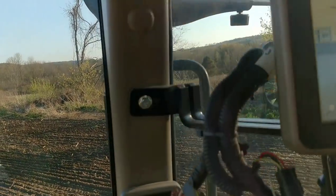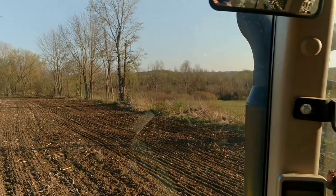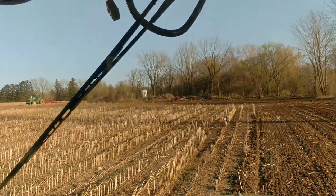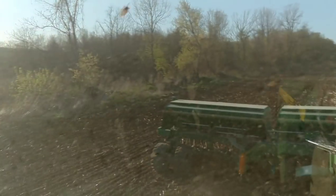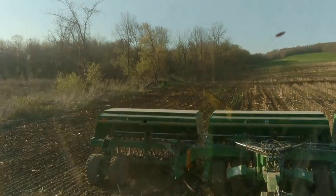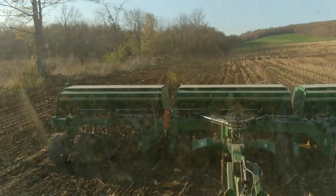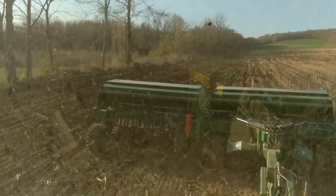I wanted to keep that drill as close to the woods as I could, bobbing in and out of the trees instead of just straightening it off. We're gonna get to the end here — I've got a man waiting. We're going to put 10-foot swaths up through these washout areas and then just leave that cover crop growing in the middle of the field where those washouts are. That should work.